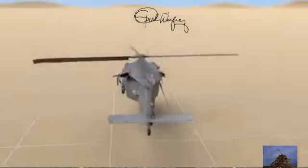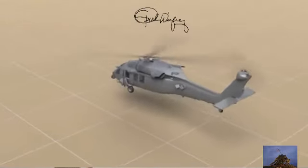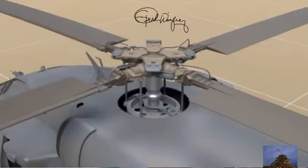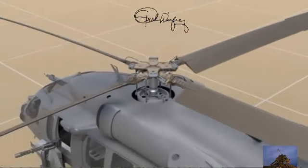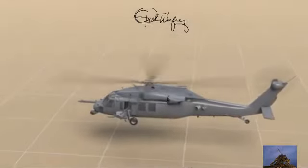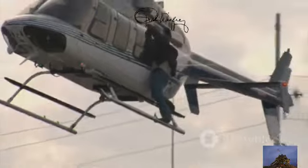If you watch it spinning around, each blade is always changing. When a blade is on the right side, it's relatively flat, but when it's on the left side, it's more angled. This means unequal lift on different sides of the helicopter, which is used to manoeuvre the helicopter in different directions. In short, the swashplate mechanism is one of the main ways that you can control a helicopter.